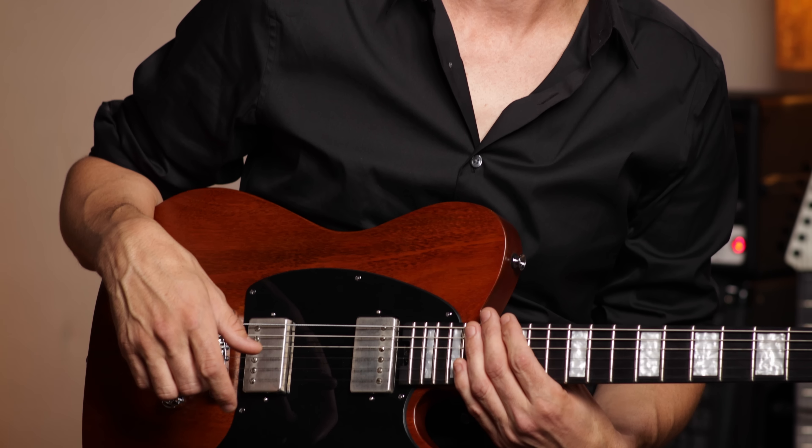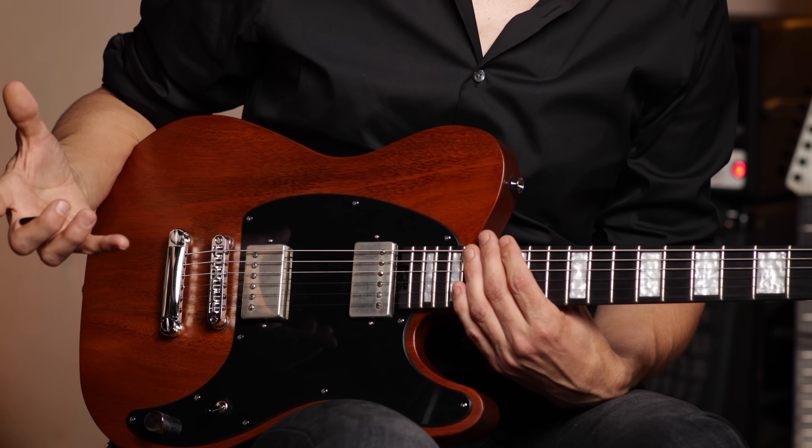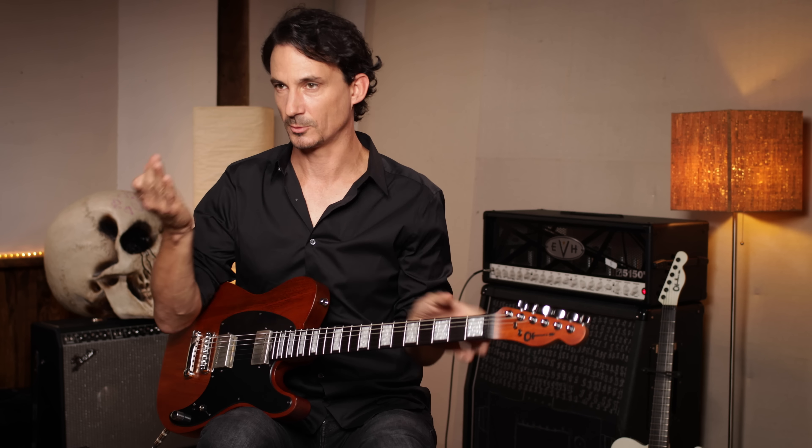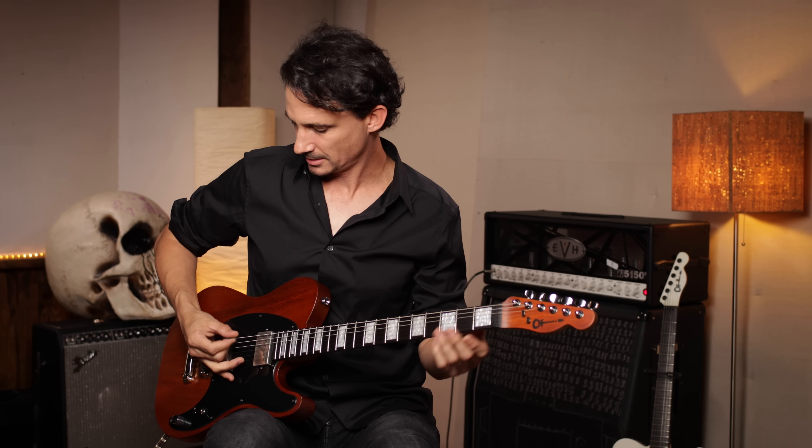When I first talked with DiMarzio about putting out a signature model, my first requirement was that it needs to be a passive pickup that is vintage sounding. For me, it's all about the dynamic — I want people to hear what I'm doing with my hands, with my skin on the strings and the pick. That adds life to the mix, if we're talking about recording an album, for example.